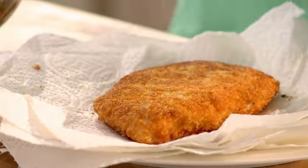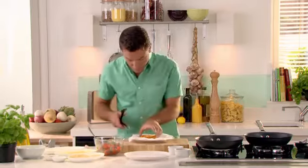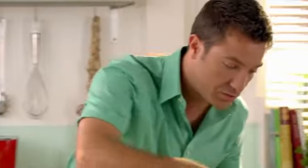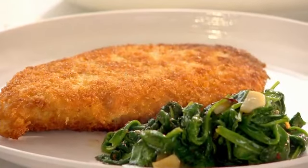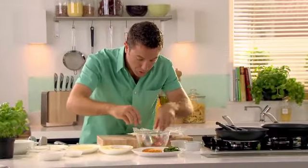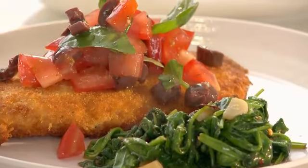Now the only thing we have to do is serve it. The first thing we're going to do is get the chicken straight onto the plate on one side, then we're going to put the spinach — you've got the garlic, the chili, bags and bags of flavour here. Spinach goes in there, and then to top it up we're going to put a little bit of the Italian salsa on top. And this is how you make Pollo alla Milanese con Spinaci.